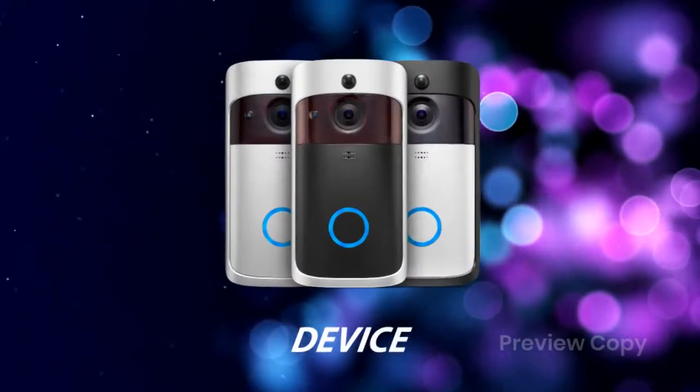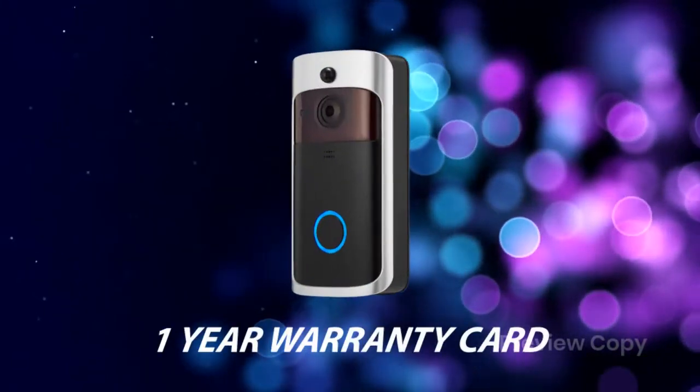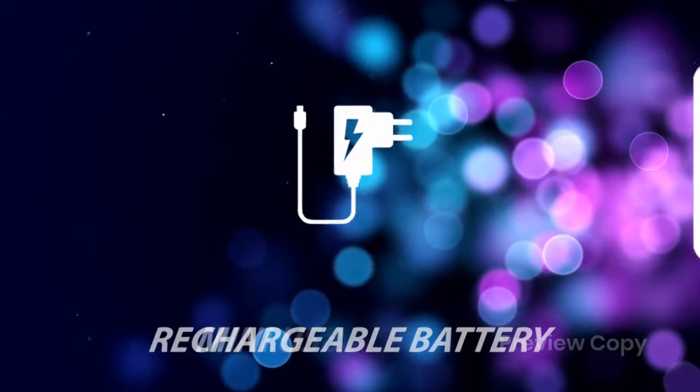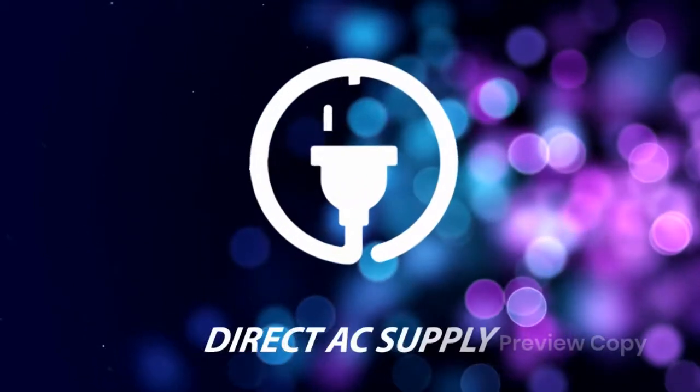You will see the device, manual, one-year warranty card, and accessories for fitment. You can power up the device with a rechargeable battery, mini-USB adapter, or direct AC supply.